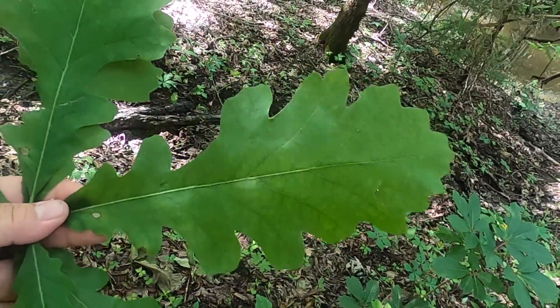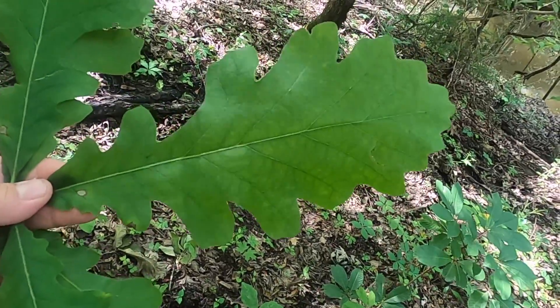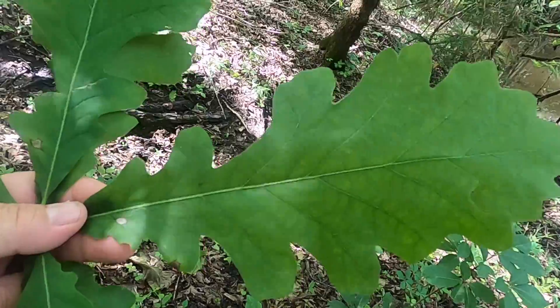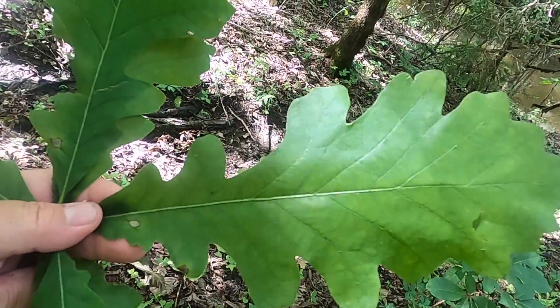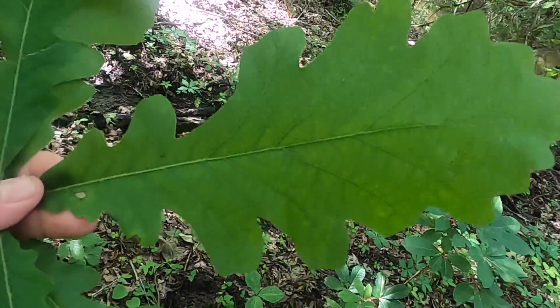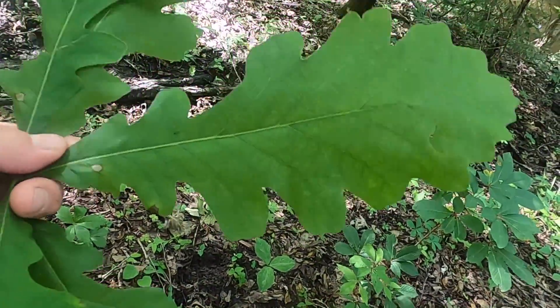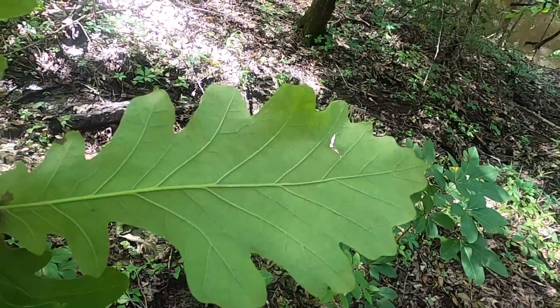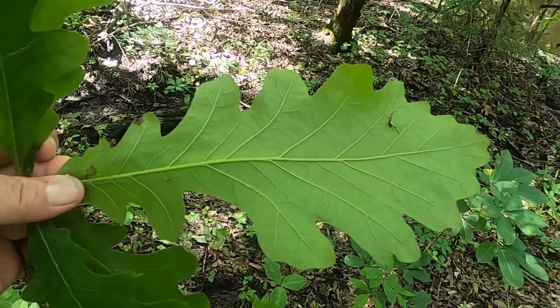Superficially, you look at that, it's clearly in that white oak group. You can see some post oak, perhaps, features in some of those square or blunt lateral lobes. Maybe some white oak features in the undulating lobes near the tip, but the whole thing together has its pretty unique gestalt that makes it a bur oak.